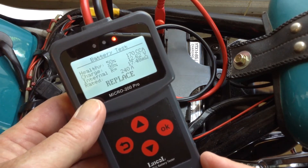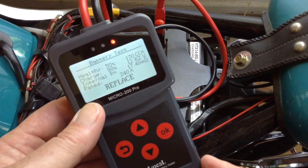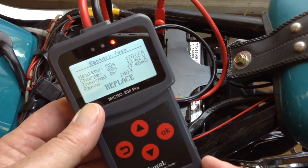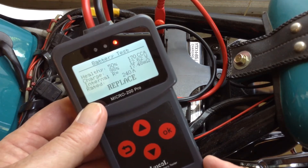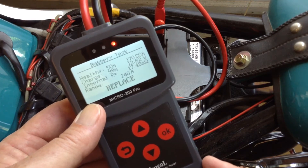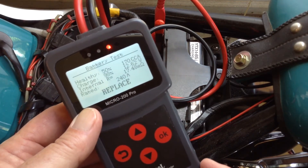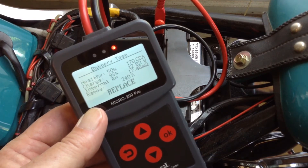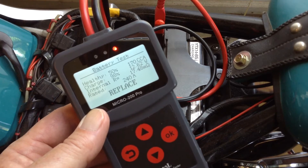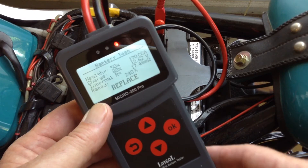You can see that the measured values are pretty much the same: 170 cold cranking amps, 12.6 volts, 17.48 milli-ohms. However, it's now saying that this battery should be rated at 240 amps, and based off of a percentage of the cold cranking amps, it's saying that it's a bad battery.